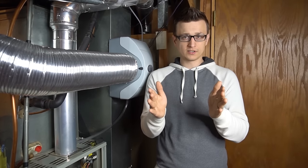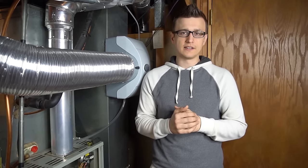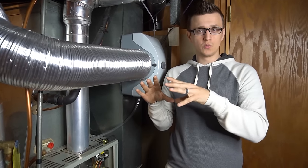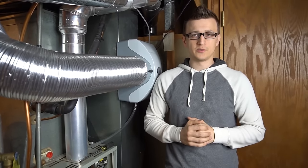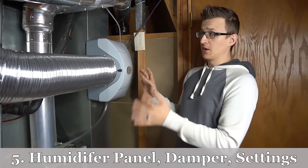I get furnace repair calls a couple of times a year where the background program is jumping the temperature back and forth. Even if you don't use the programming feature, learn how it works so you'll recognize what's happening if it starts acting up. I have a whole video on how to program a thermostat covering all features and functions.